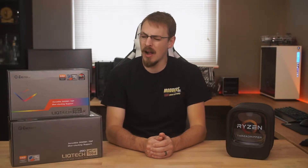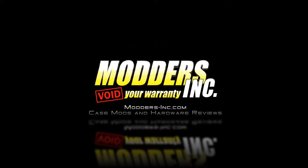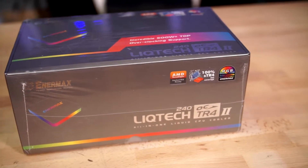In a follow-up to the LICTEC series of AIOs, Enermax has released the LICTEC 2-240 TR4 cooler. And while I reviewed the first one positively, is everything all roses with the second one? In fact, is it still all roses with the first one? What's up guys, Jeff here back again for Modders Inc. Today we're going to be taking a look at the brand new LICTEC 2-240 TR4 all-in-one liquid cooler from Enermax.